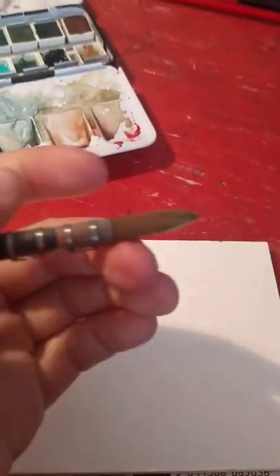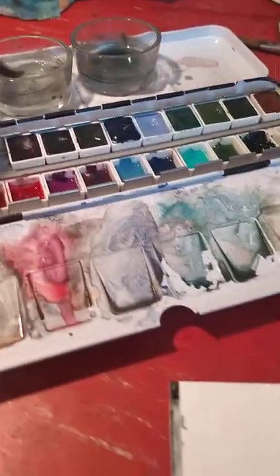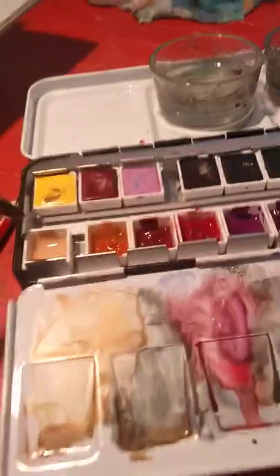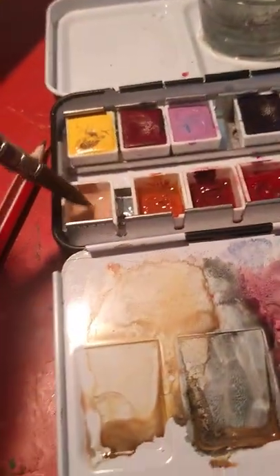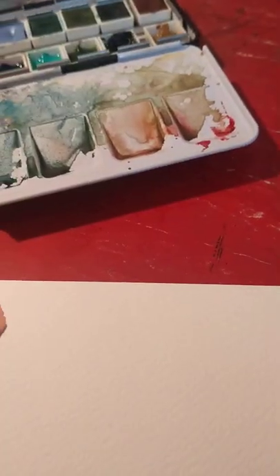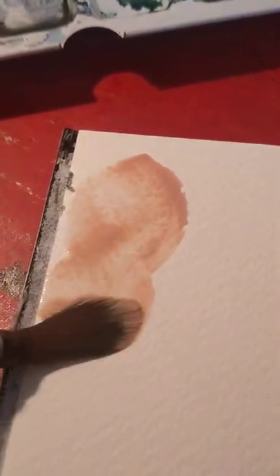I'm using a brush that came with the Pueblo set — it's a really good brush, around a size 10 or 12. I've pre-wetted the colours already though they've been drying in the meantime. This is Australian Grey. The paper is 300 GSM by Daler Rowney.